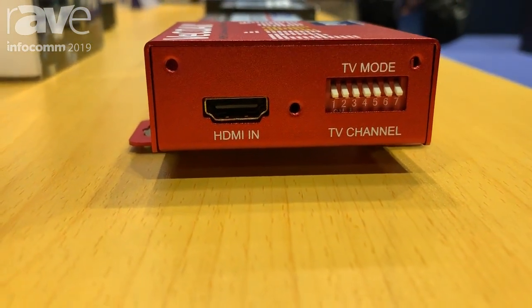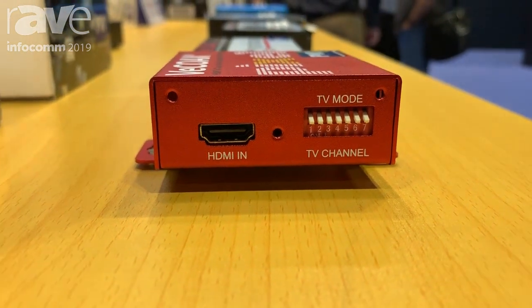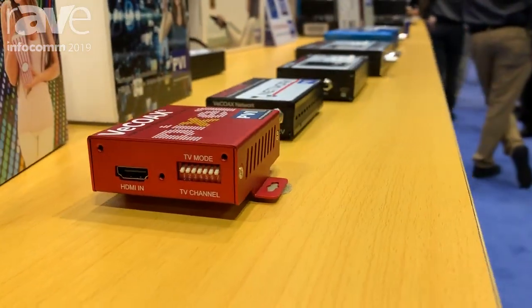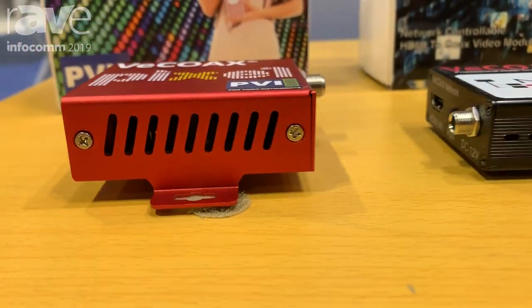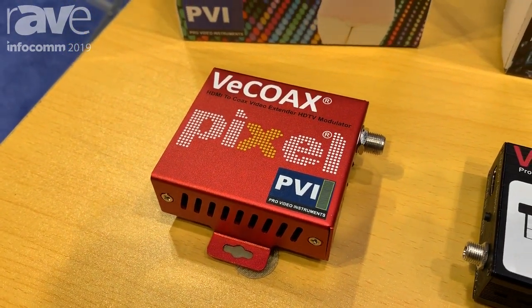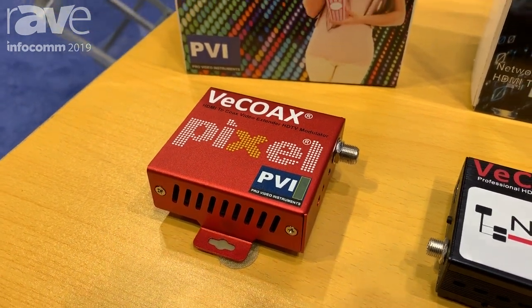You can also select if you want to work in ATSC or QAM mode. The output of the Pixel has just 50 milliseconds latency from the input to the screen, so it's really extremely low latency. It goes to the coaxial output and you can re-scan all of your TVs and find a channel. The output power is 45 dBmV, so it's enough to drive a very long distance — up to 1000 feet of cable.